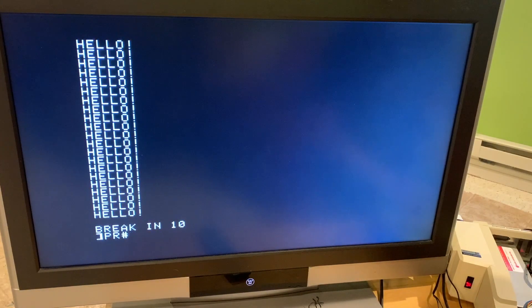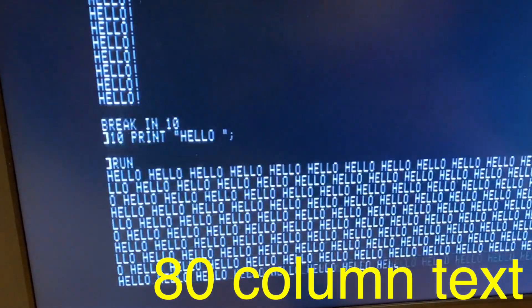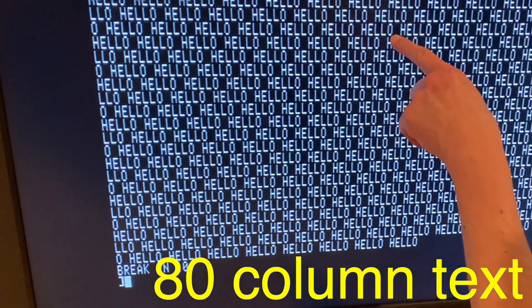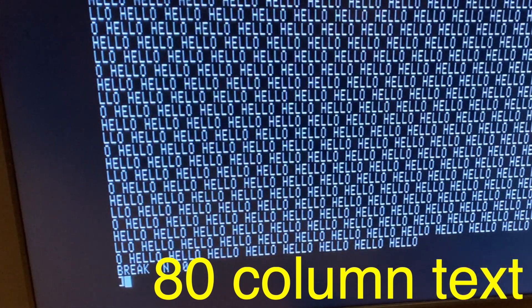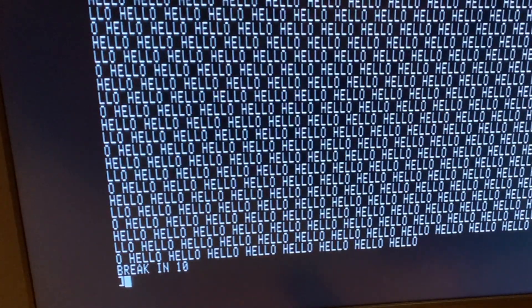Let's switch to 80-column now. Again it looks really sharp. If I look really closely I can see a little bit of shimmering where it looks like the adapter is just struggling a tiny bit — though that might not be the adapter, that might just be my television.